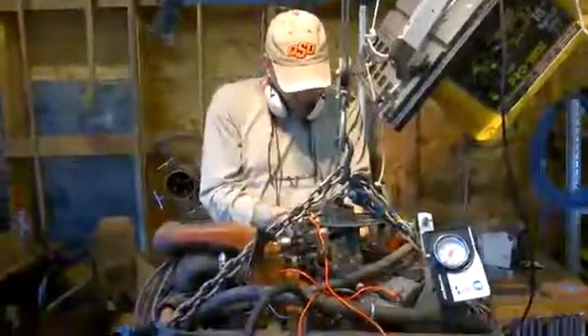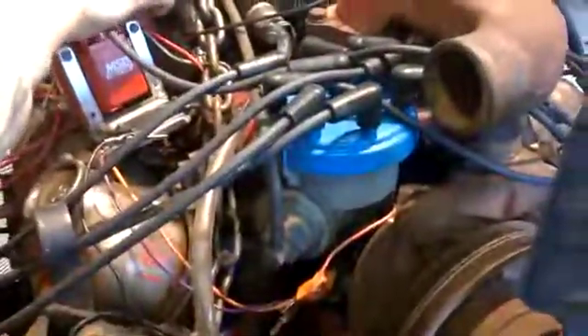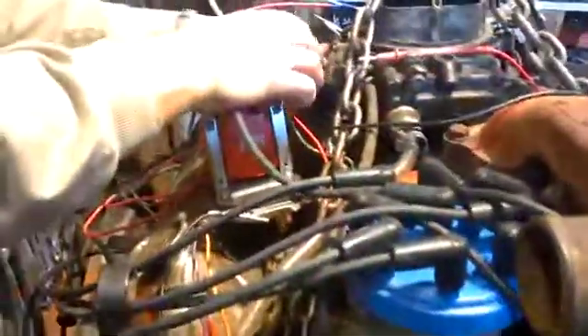We've got the HEI such as it is, JuraSpark and wires installed. Hopefully that's going to actually work. And Bob's adjusted the choke so that we don't have a choke, because who needs it?